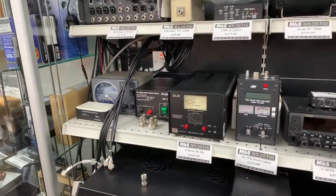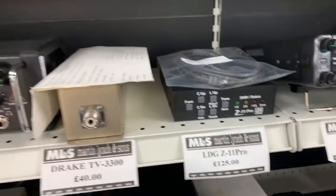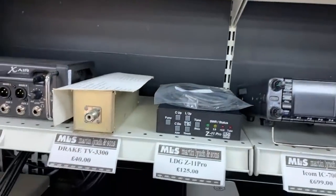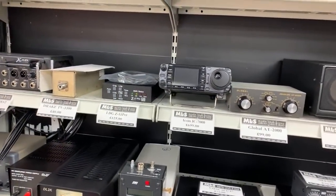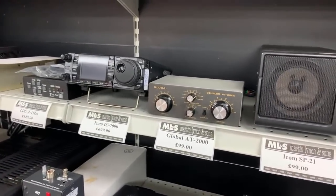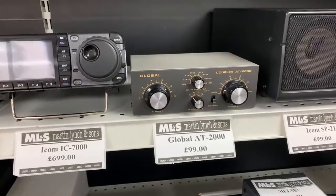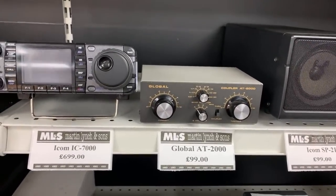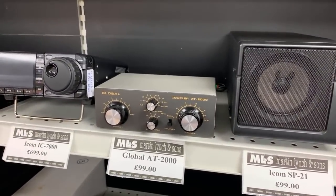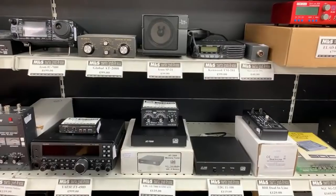LDG Z11 Pro — £125, supplied with the ICPAC6 cable, so if you've got an ICOM radio it'll work perfectly. Another IC7000 just sat there. Global AT2000 receive-only antenna tuner — always very popular, never lasts long. Good for matching pretty much any long wire or coax-fed antenna to your receiver. £99 gets you that. Another SP21 as well.